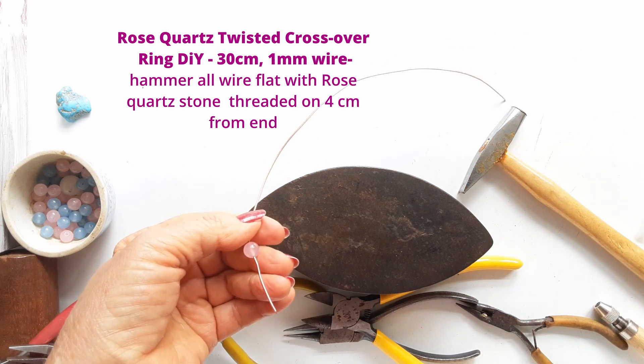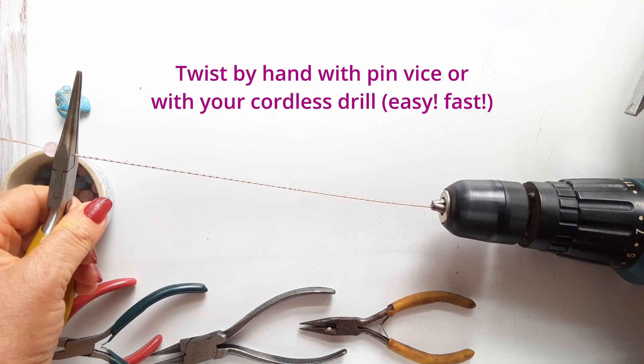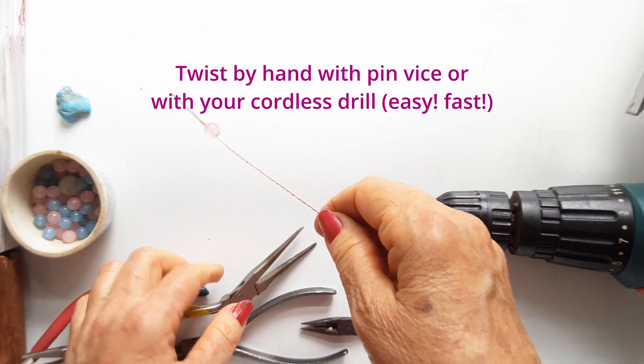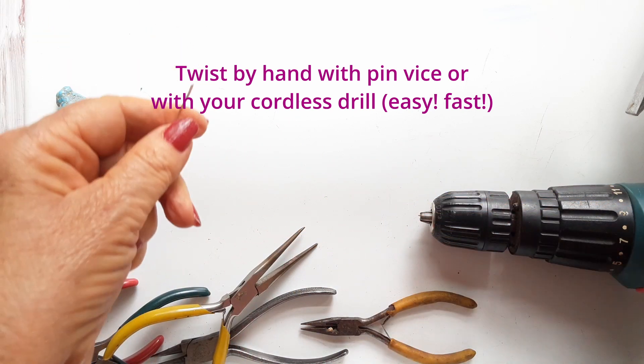Now we're going to twist the entire length of copper wire, and you can either put it into your cordless drill or you can use a pin vise. A cordless drill does make very fast, easy work of it.